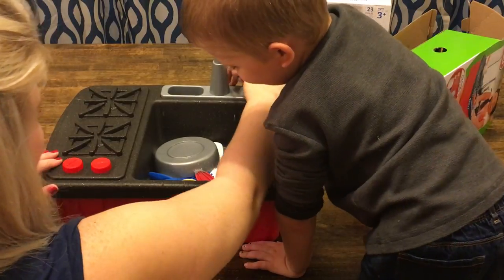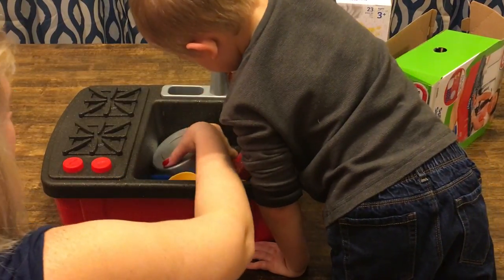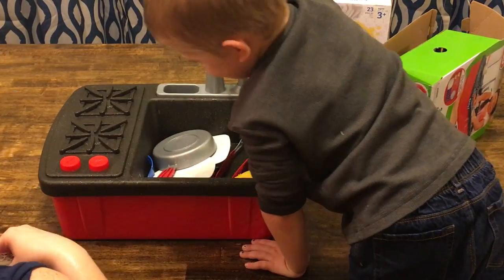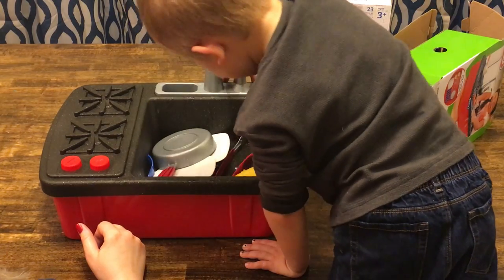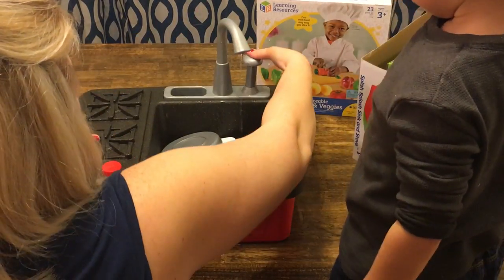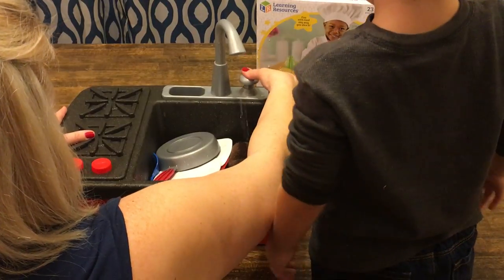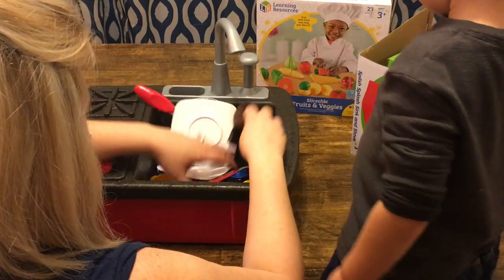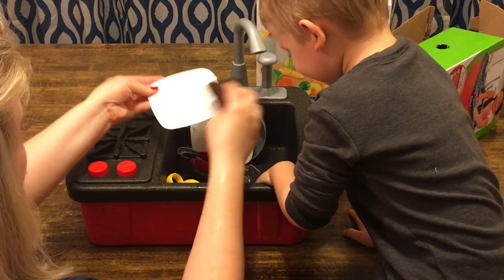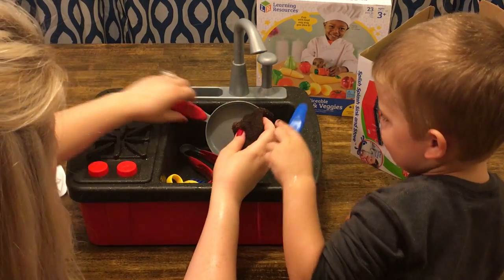Fill it up, keep filling it. Did you put your stopper in? Are we ready to wash the dishes? I'll fill it up for you and then you can wash them. All right, let's start washing. Wash our plate, and another plate, and a pan.